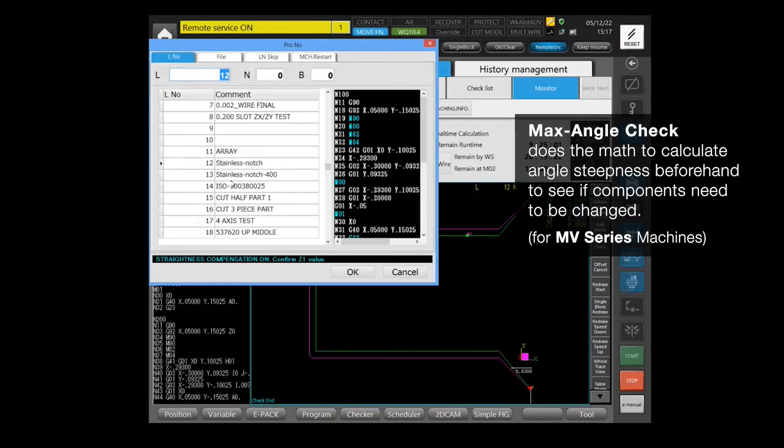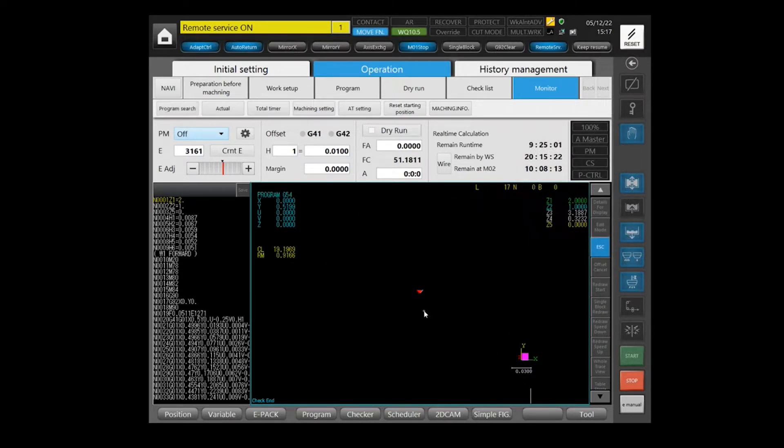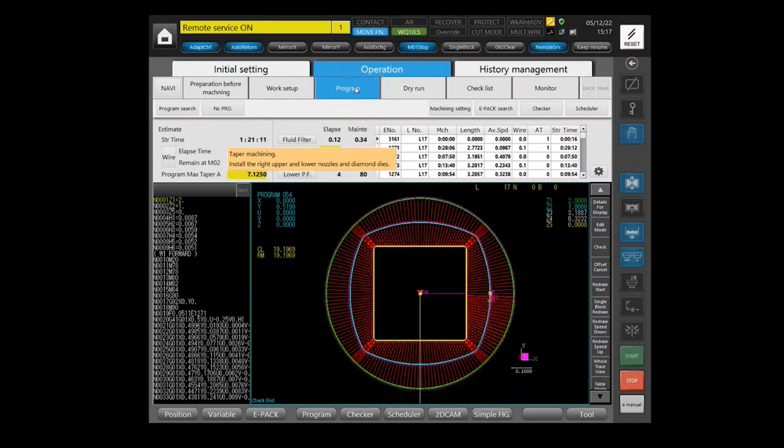We call out a program that's four axis. This is going to check the program and basically be ready to run. If we go into the program tab, the program check will actually calculate what the maximum angle is. In this case, it's seven degrees, seven and one eighth.